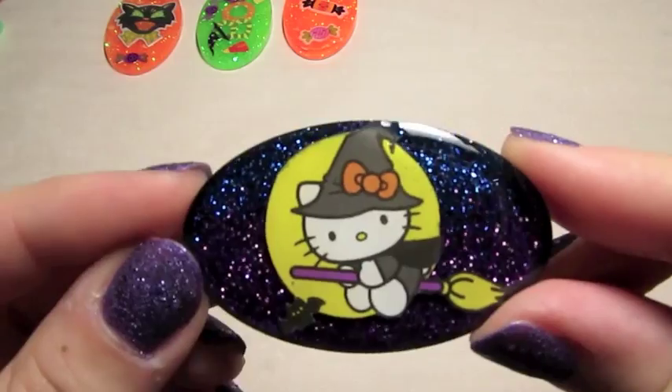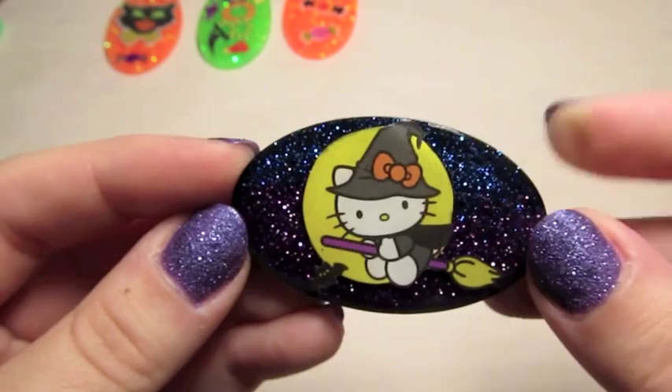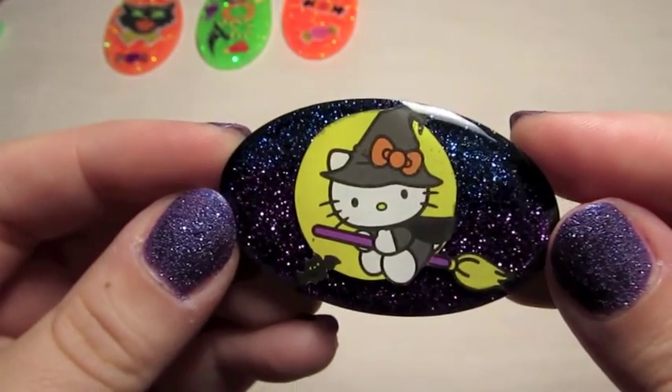And then I have this Hello Kitty one — a little witch Hello Kitty riding on a broomstick, and it's got this blue and purple background.